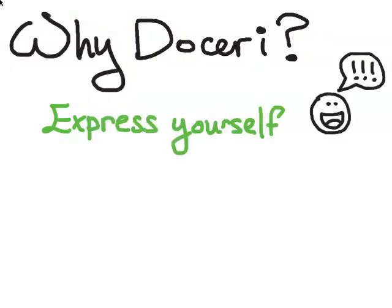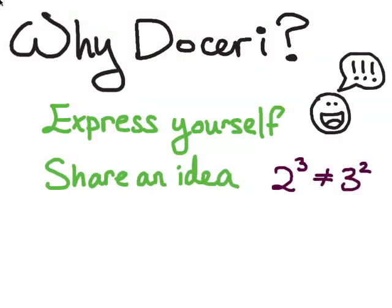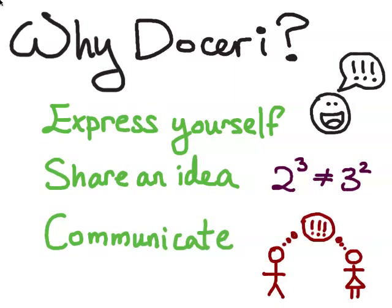So why use Doceri? Because you want to express yourself. You want to share ideas that are very easy to share through writing, but maybe aren't so easy to type. You want to be able to communicate with people, either with a large audience in a single room or remotely anywhere around the world.